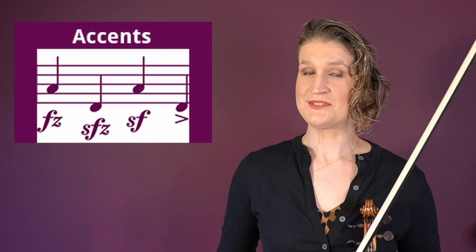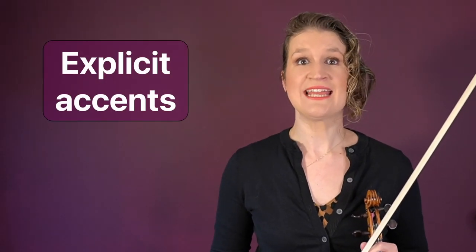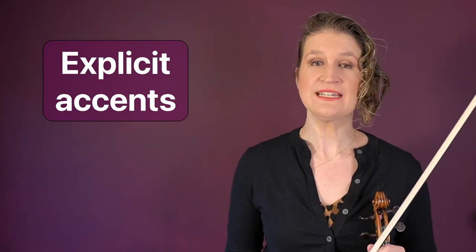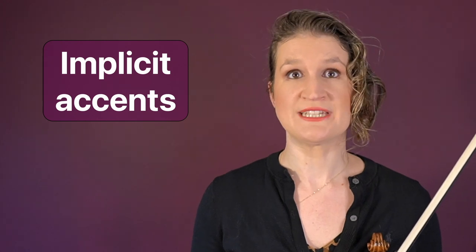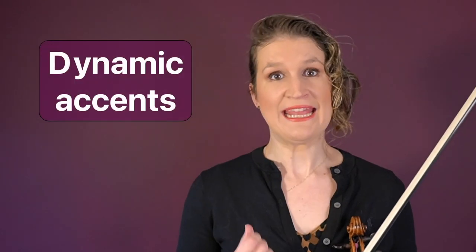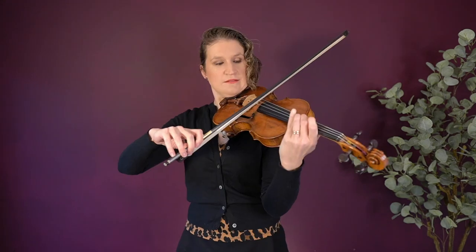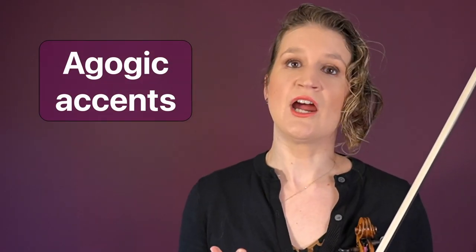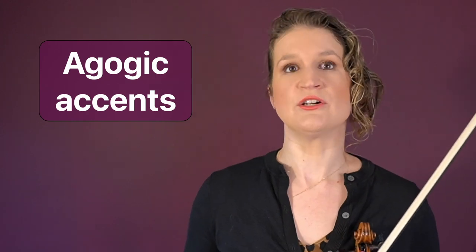Making an accent means to stress one note in relation to others. We have explicit accents, which are indicated in the sheet music, and implicit accents that are derived from the musical context and are generally more subtle. Dynamic accents are made by an increase in volume — you can play the stressed note louder or give it a little click with your index finger. Agogic accents are made by delaying or lengthening the note slightly, stressing it without making it louder.